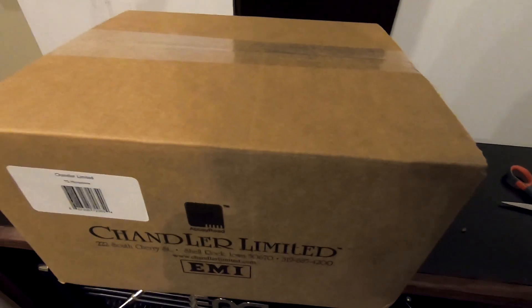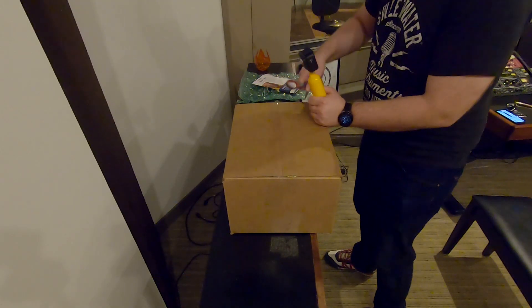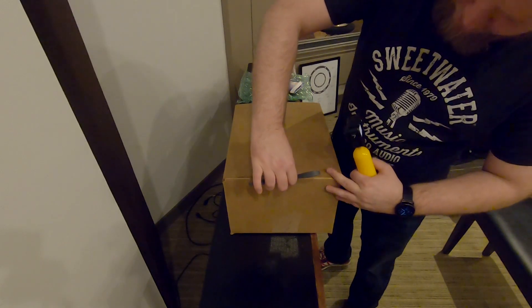Here's the Chandler box. This is the officially licensed Abbey Road product. We'll talk more about that during a breakdown.